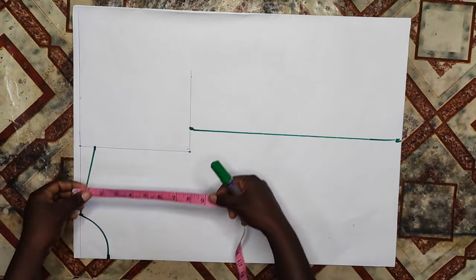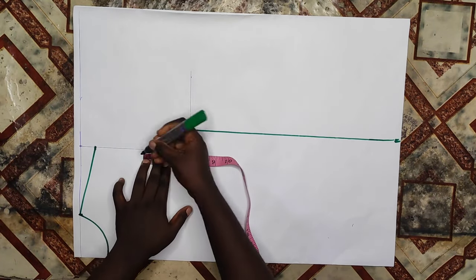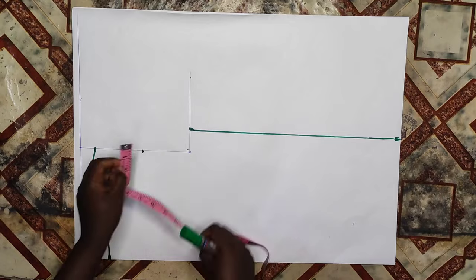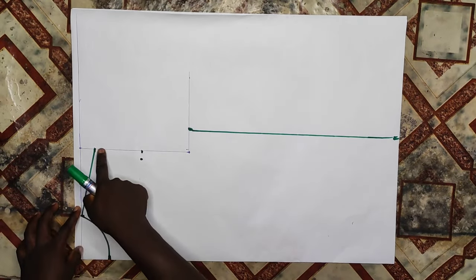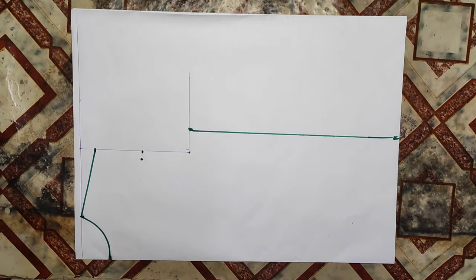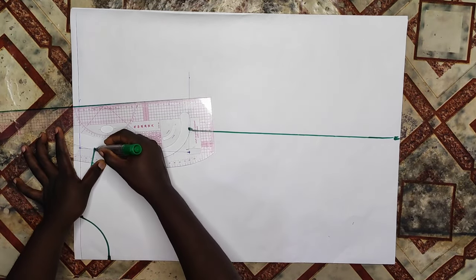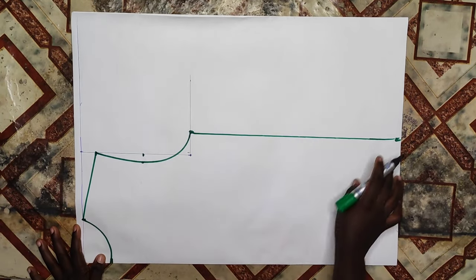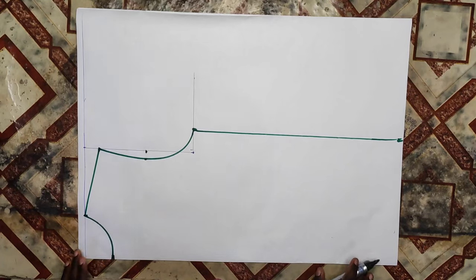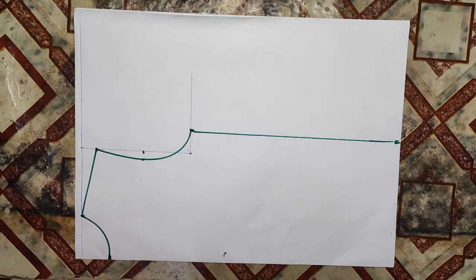I'm cutting both the back and the front in one pattern. On my armscye I'll divide what I have left into two, which is 3.5, then on that point I'll go in by half an inch. Those three points I'm going to be connecting together with my curve ruler. This is all of the back pattern — I'm not going to be adding anything extra.